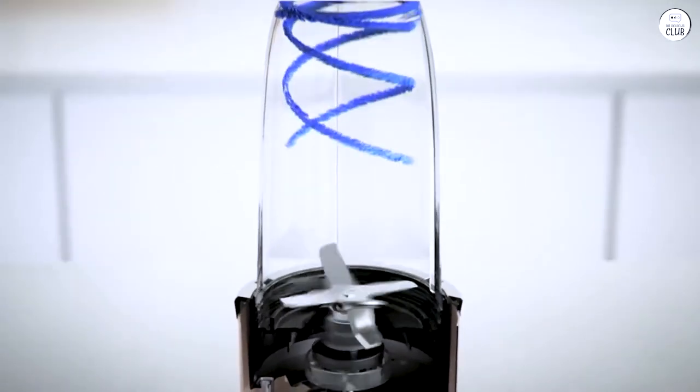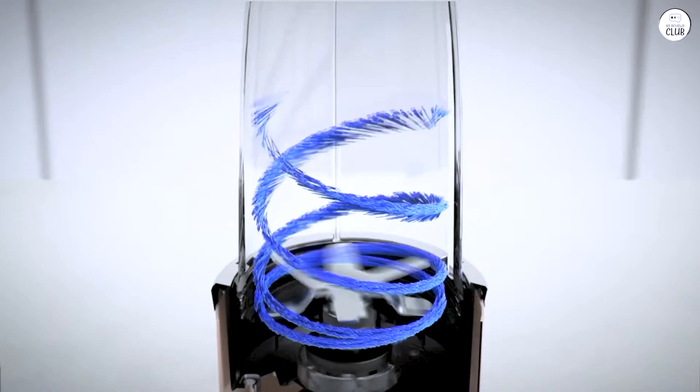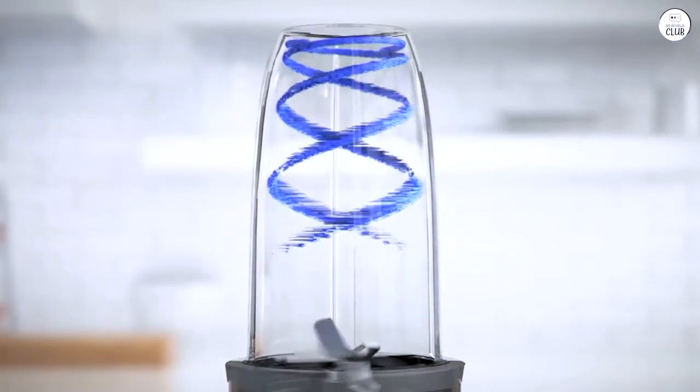It comes with two big 32-oz cups, so I can make more at once. The cups are sturdy and easy to clean, and the lids make it easy to take smoothies on the go.